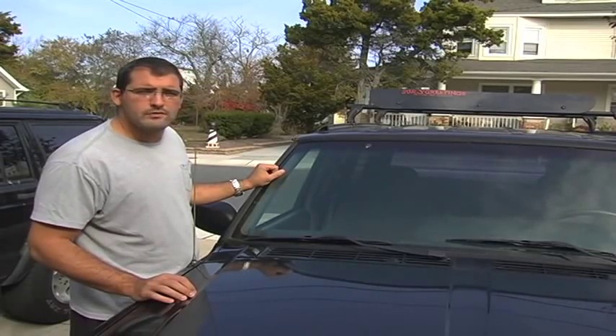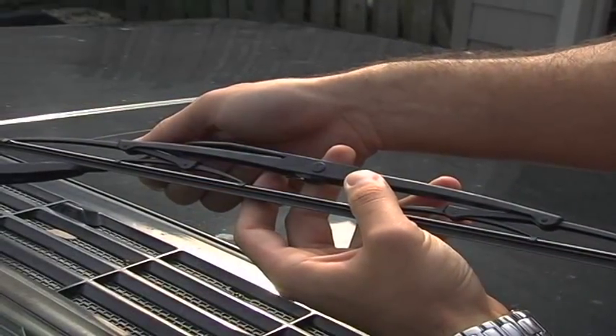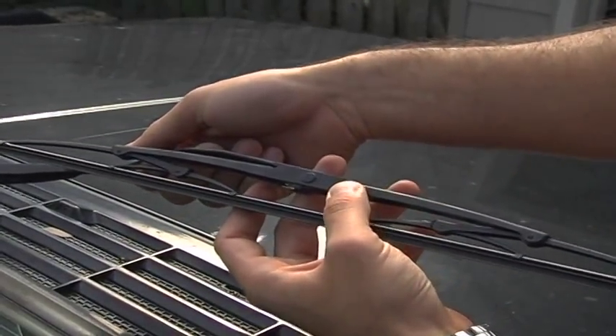In this video, I'm going to show you how to remove and replace a wiper blade. It's very similar on most applications, although it could be a little different on yours.